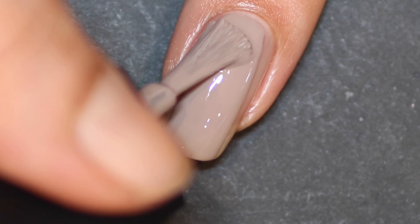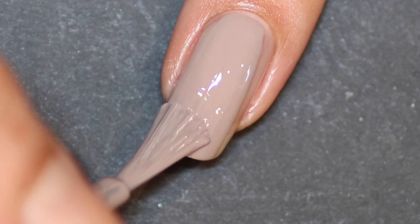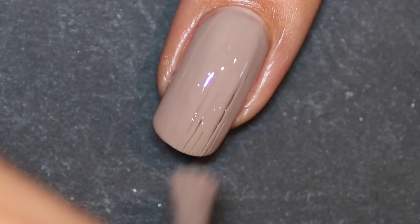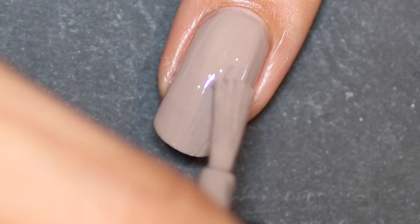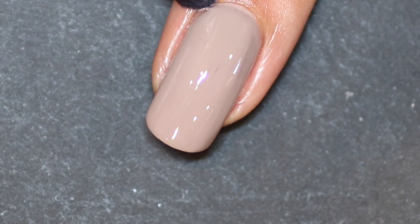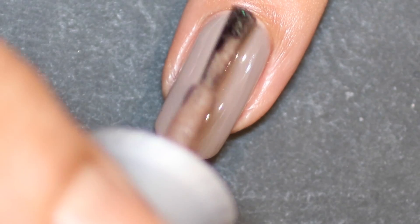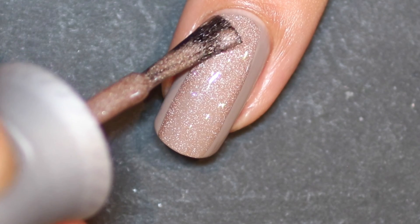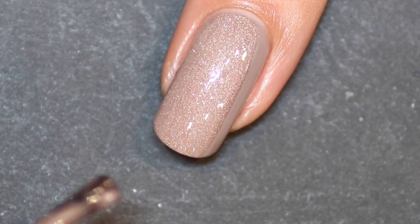Then I moved on to the NCLA Nudes Volume 5, which is an absolutely fantastic nude color — it goes on perfectly in pretty much one coat, and for this design I only used one coat because there was no need to do two. Then I just clean up any mess and move on to the Nubar Prism polish, applying one coat over the top of the nude from NCLA.